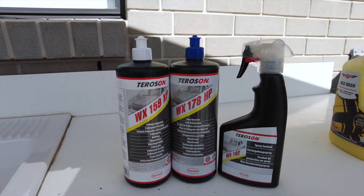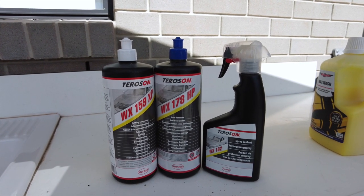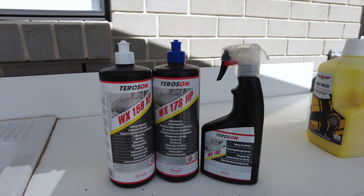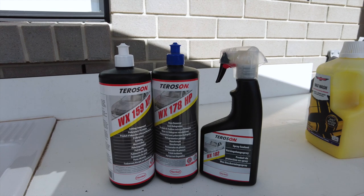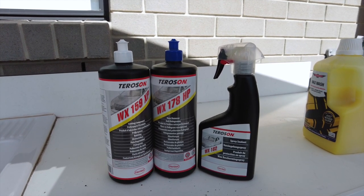Here's the lineup from Terrason that we'll be using — it's from the Terrason Premium WX polish range, available through StyroMax. We're going to be using the WX159XP cutting compound, the WX178HP haze remover, and then the WX182 spray sealant today. That's after we wash down the product first. I think I've done enough talking — let's get into washing this thing down.